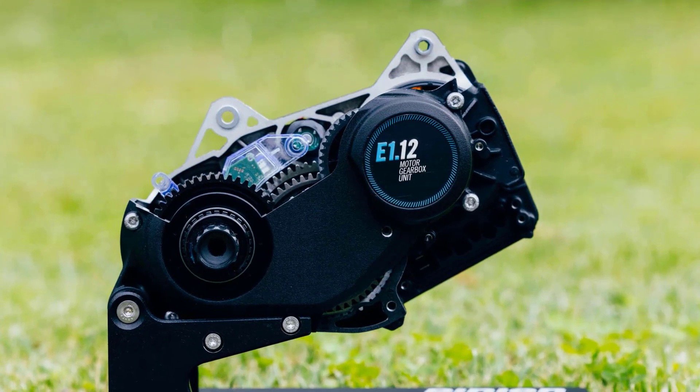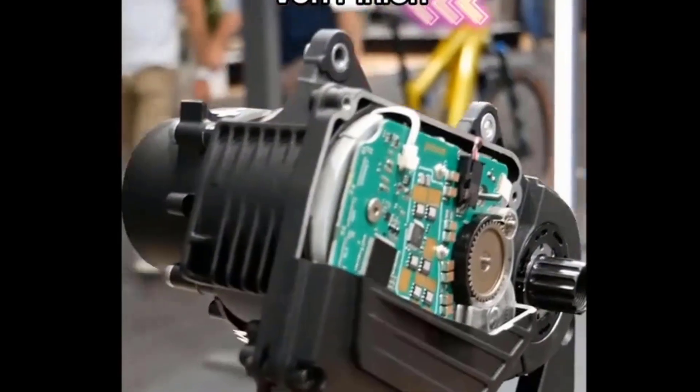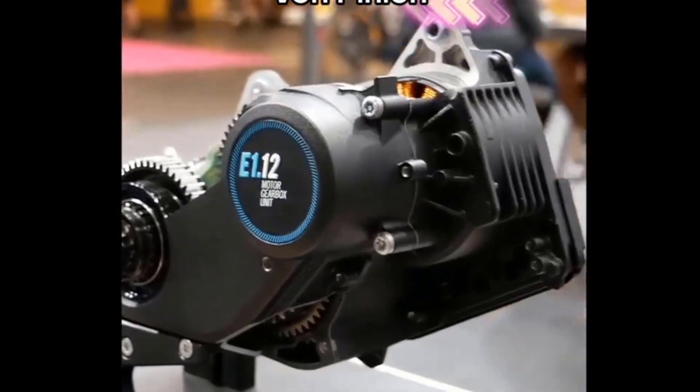One of the key differences between Pinion MGU and Bosch SX is their placement on the bike. The Pinion MGU is located in the bottom bracket area, while the Bosch SX is integrated into the rear wheel hub.